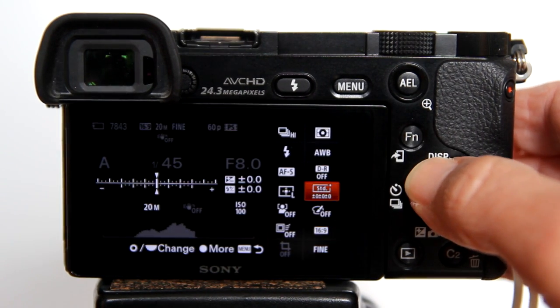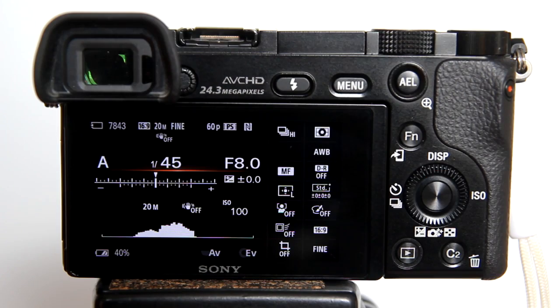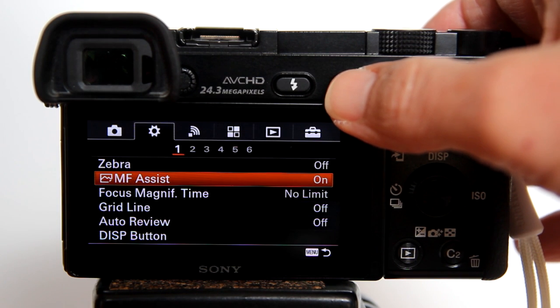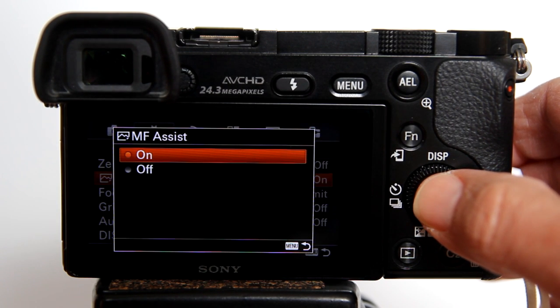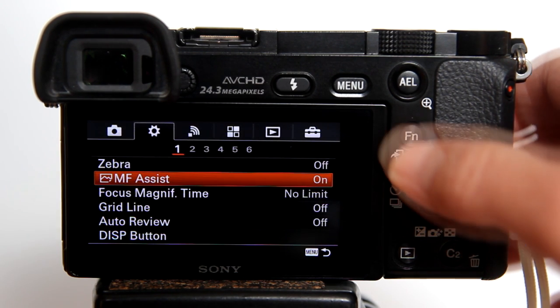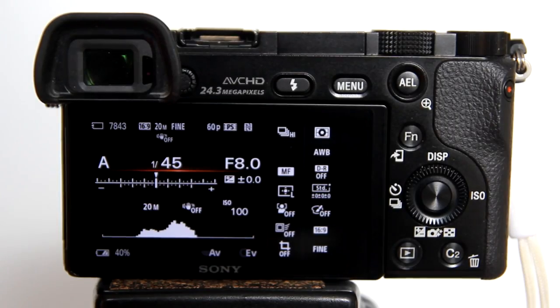Use Manual Focus. We don't want the focus to change between each exposure shot. I am going to turn on Manual Focus Assist also. What Manual Focus Assist does is when you turn the focus ring on the lens, the camera will zoom in so that you can get a better focus. To get out of the zoomed-in view, press the shutter button halfway. Manual Focus Assist is not necessary and you may want to turn it off if you want to see the focus of the complete image as you are focusing.